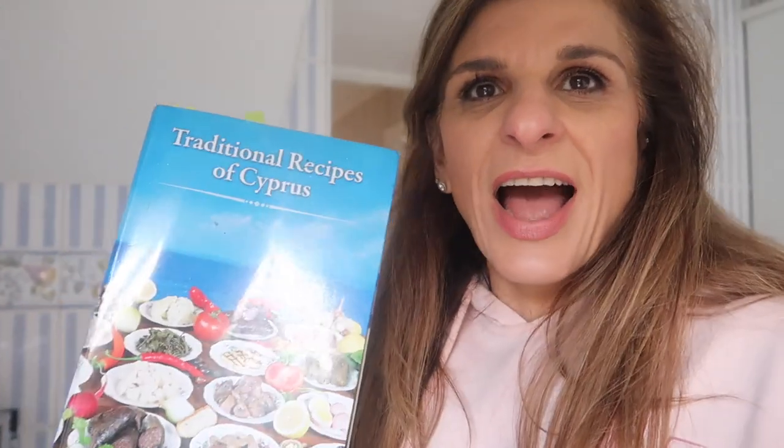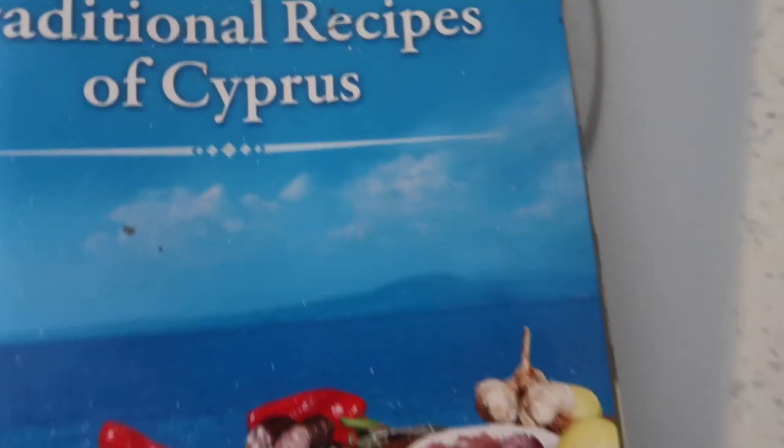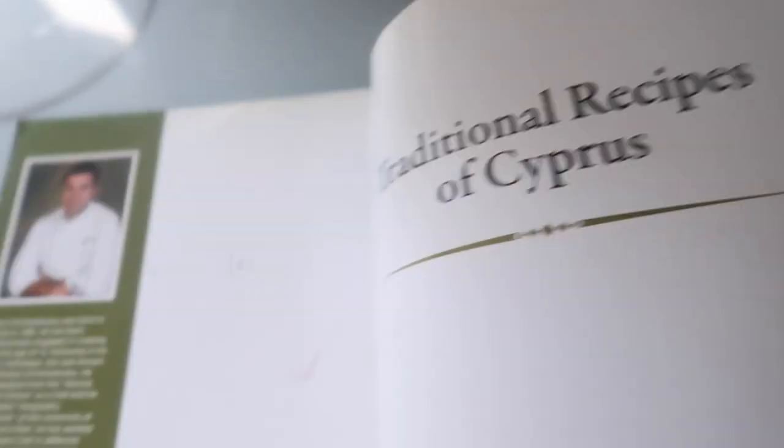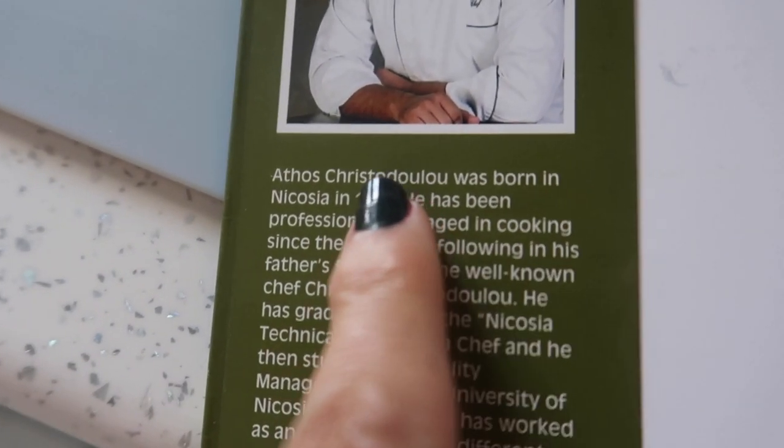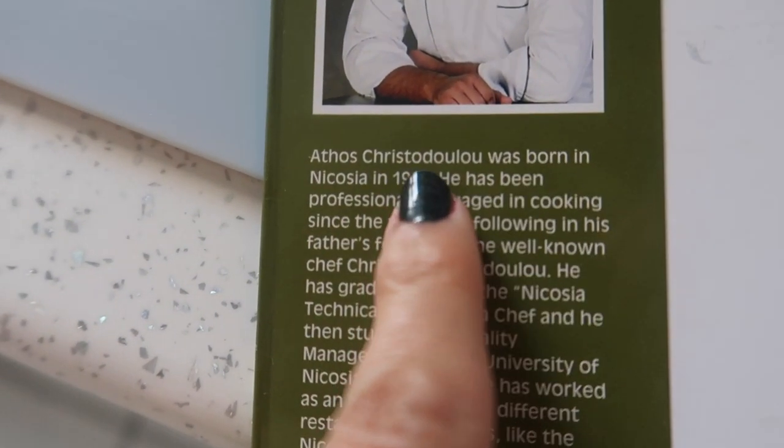If anybody's looking for this book — I got a couple of messages from my last vlog — I looked on Amazon and it's unavailable, but I think you can get it on eBay. It's 'Traditional Recipes of Cyprus.' I'll show you the front of it again, for those of you that didn't catch it. The author is Anthos Christodullo.